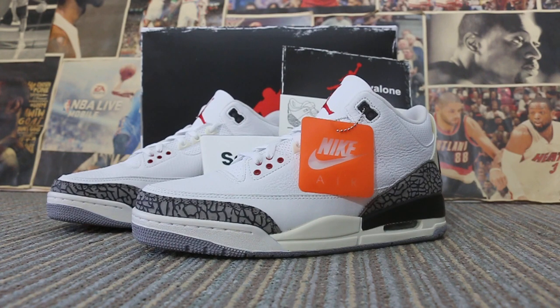Today, I want to show you a new black one — a Jordan 3 Black Cement Reimagined.